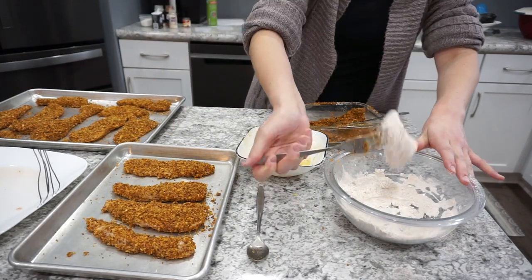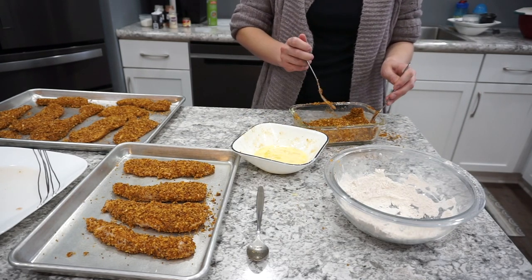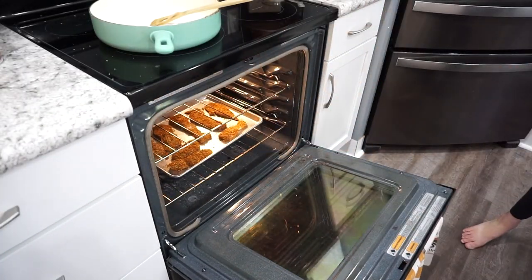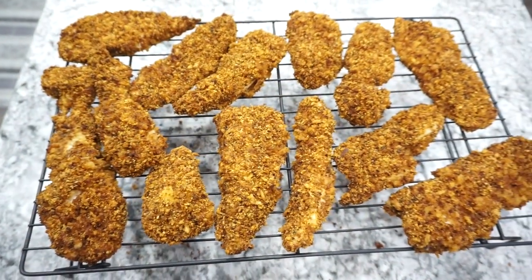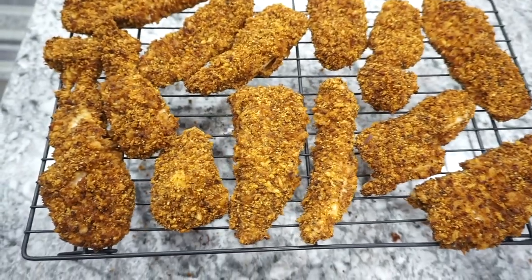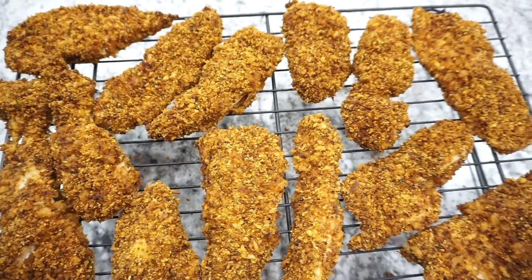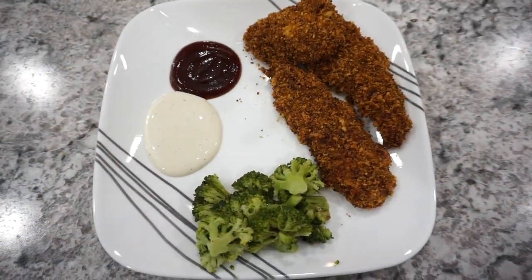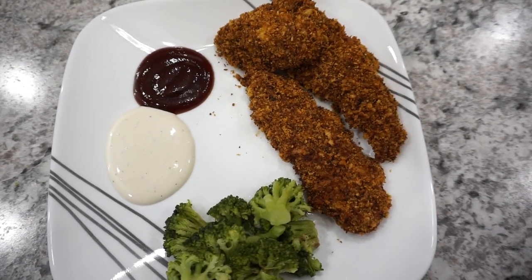After I have all of my chicken tenders coated in the panko breadcrumb mixture I'm just going to throw them into a 390 degree oven for about 25 minutes. I did cut them a little bit on the thicker side so they took a little bit longer, but the cooking time will depend on how big your pieces of chicken are. This is seriously one of our all-time favorite dinner recipes — definitely try this one out and let me know how your family likes it.